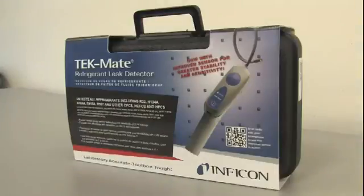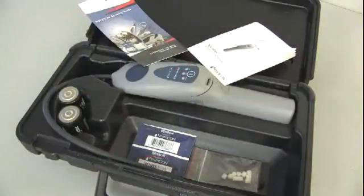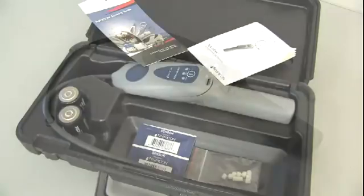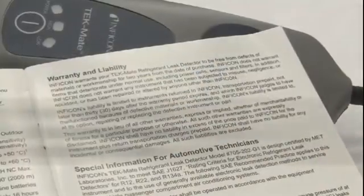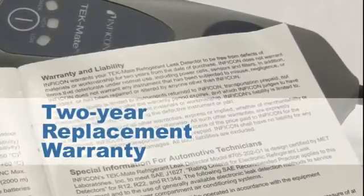We're sure that with this new sensor in your TechMate, you'll find leaks more quickly and with no false alarms. And since the TechMate is made in the USA and carries a two-year replacement warranty, you can buy with confidence.